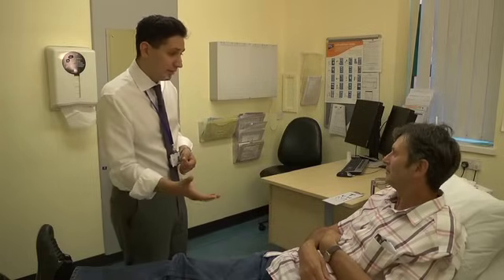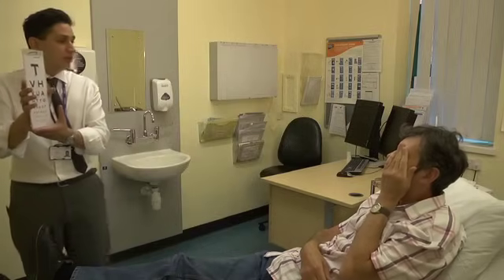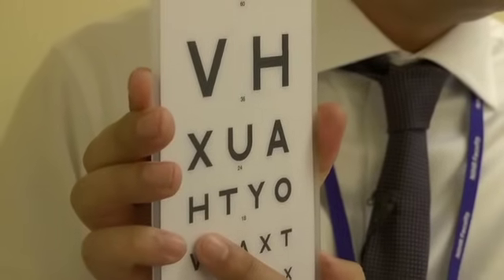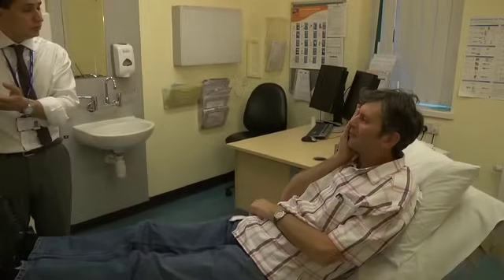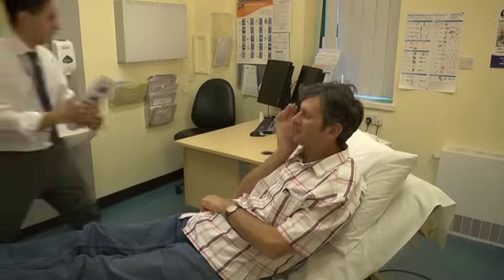Can I ask you to take your left hand and cover up your left eye for me? Thank you. Can I ask you to read the lowest line that you can on this chart please? H-T-Y-R. Thank you very much. Now can you swap eyes and cover up the other eye for me? Can you do the same thing again? H-T-Y-R. That's great, thank you very much.